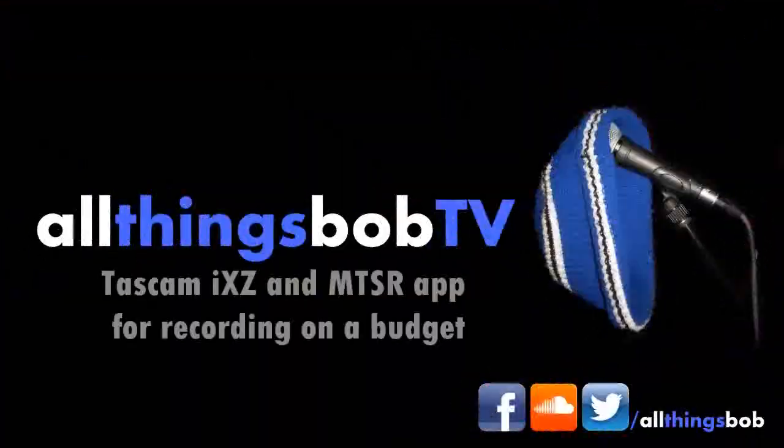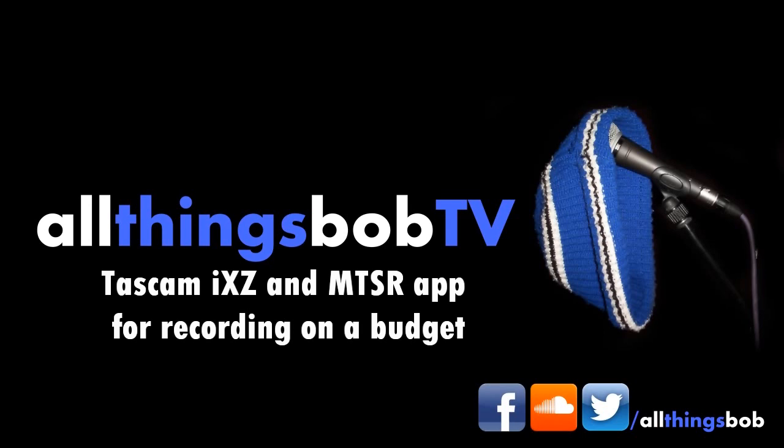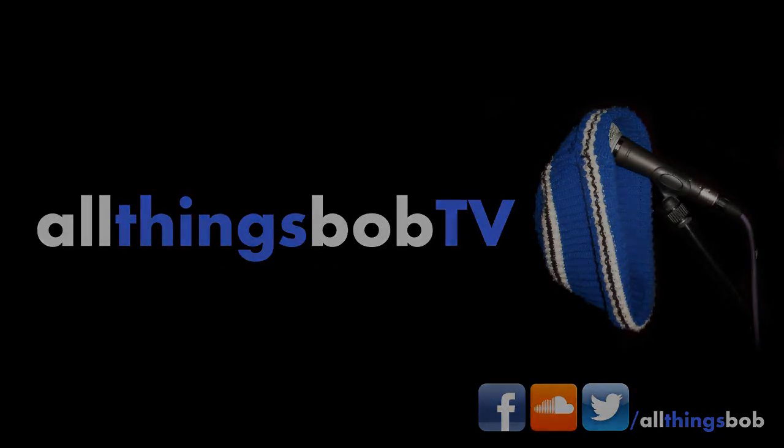Some of you may know me, most of you probably don't, but I'm Bob and this is All Things Bob TV. The reason I'm doing a blog today is to talk to you about a little device that I've been using for recording over the last year or so, for those who don't know anything about me.